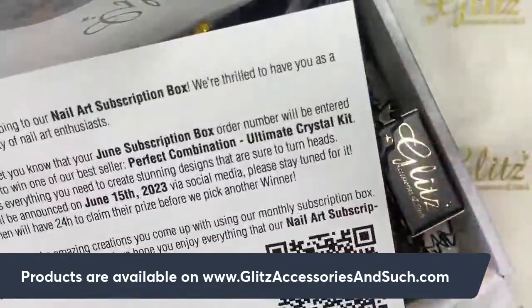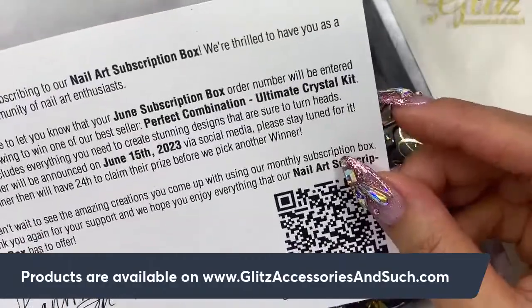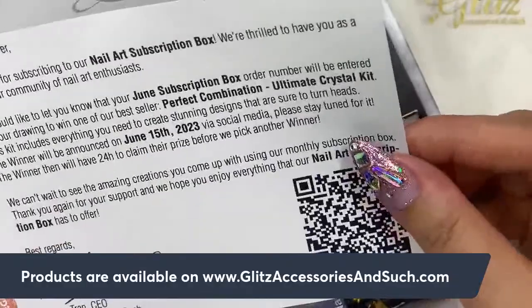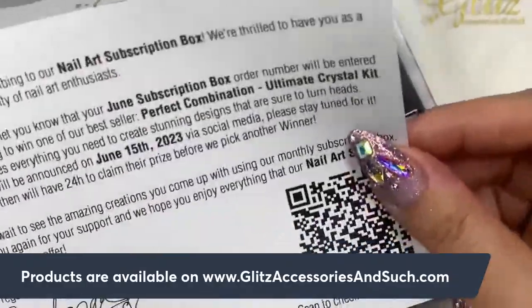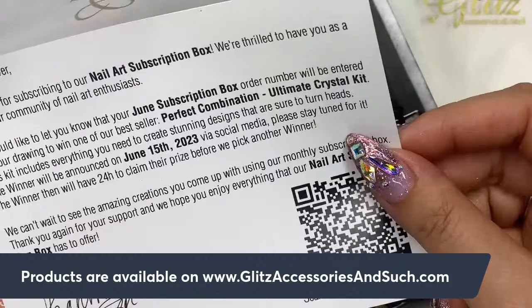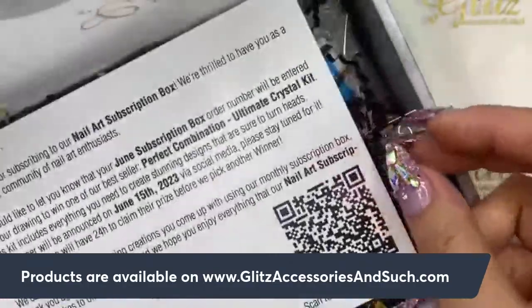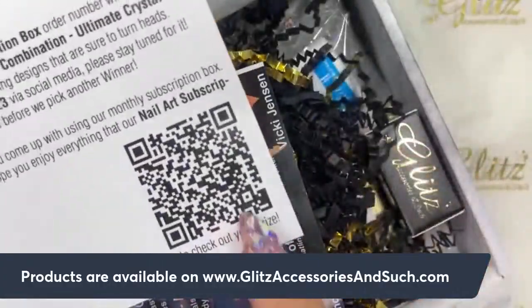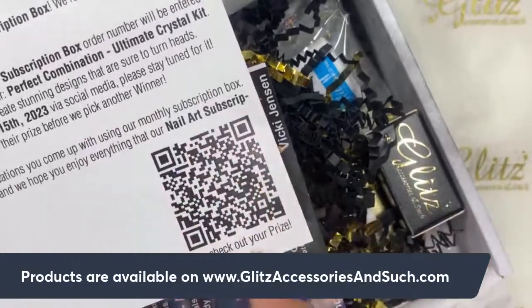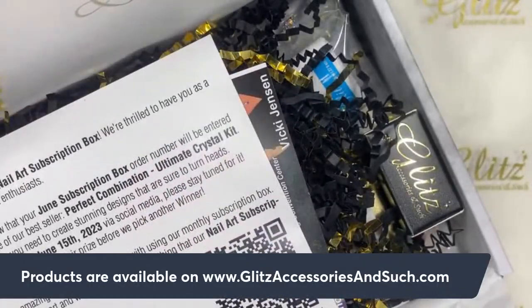So I'm going to see what's in here. This is the new glue lover. This is the June subscription box. Every single subscription box comes with my order number, which I can enter to win one of the best seller perfect combination ultimate crystal kits. You can scan it and it takes you right into the crystal kit you're going to enter to win — your order number automatically enters you.